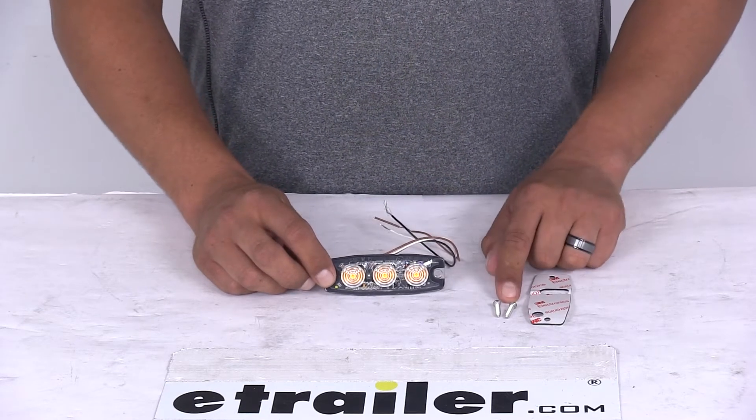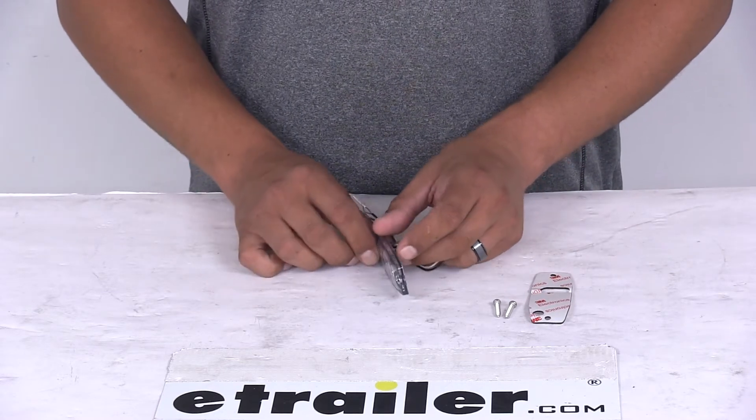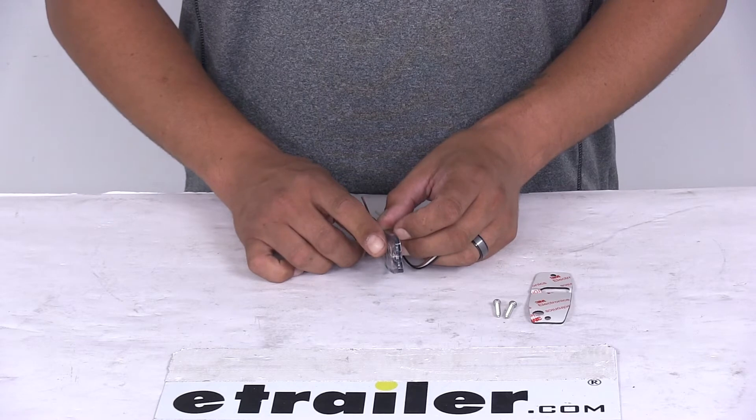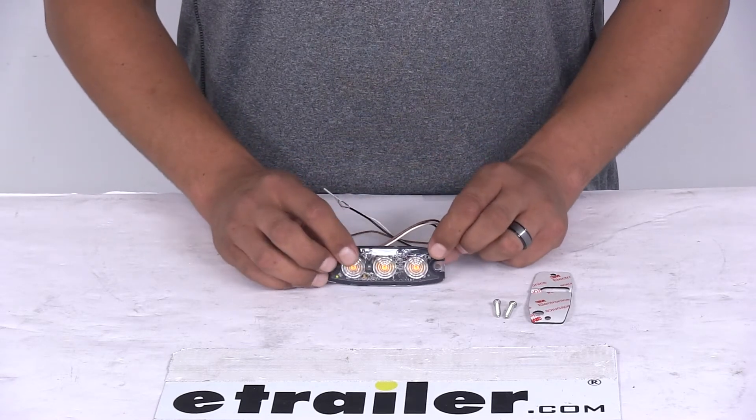It's going to include screws and self-adhesive tape for simple fastening. It's going to have an ultra thin profile design, so it's only going to be about a quarter inch thick, so it's going to fit into really tight spaces.